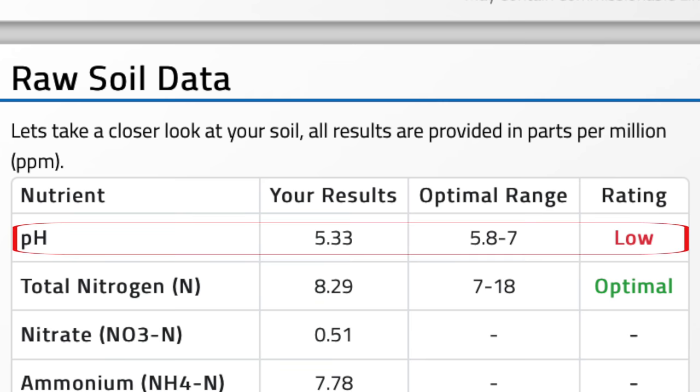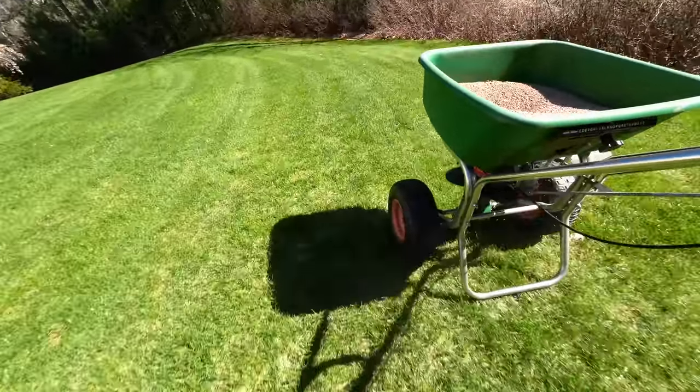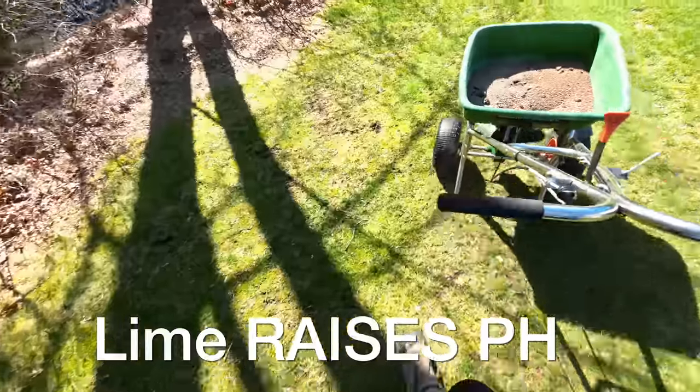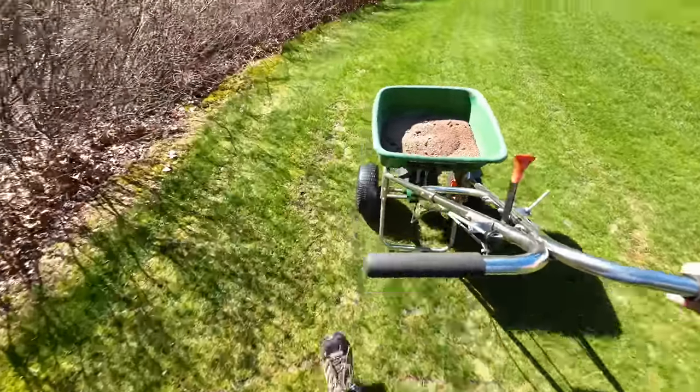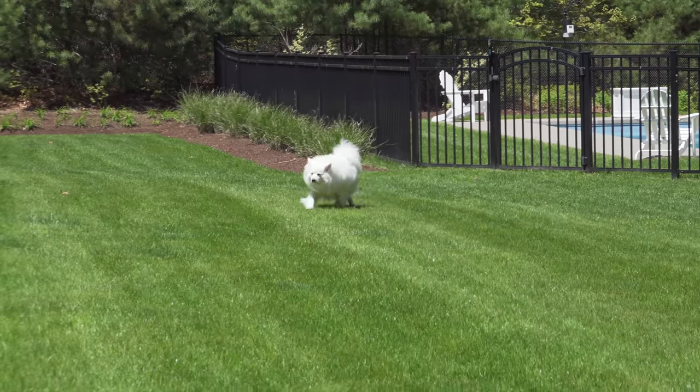When I did a test a year ago, my pH was 5.33. For me, that wasn't a surprise — all the lawns up here are going to have a lower pH and they're going to need regular applications of lime. And remember that lime is a natural product. The one I'm using in this video is even labeled organic, and once you put it down, it's not harmful to people or pets.